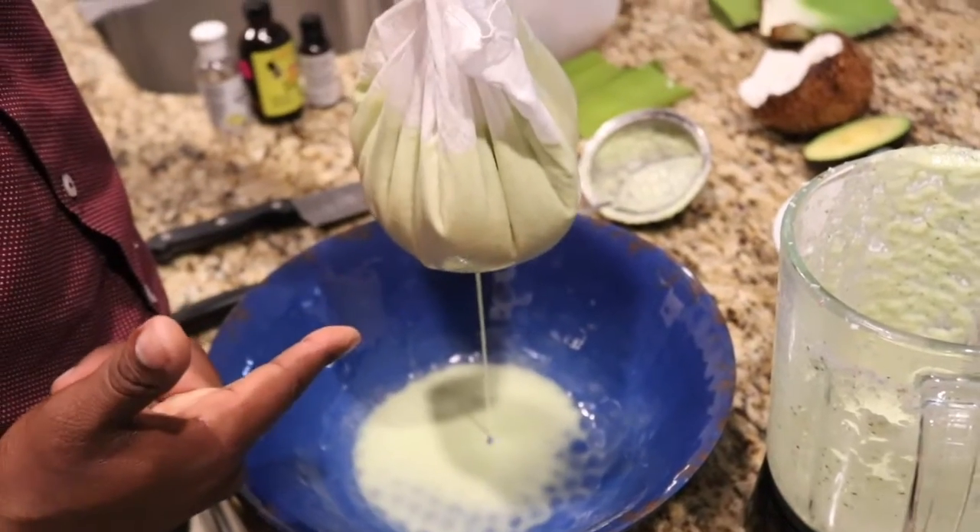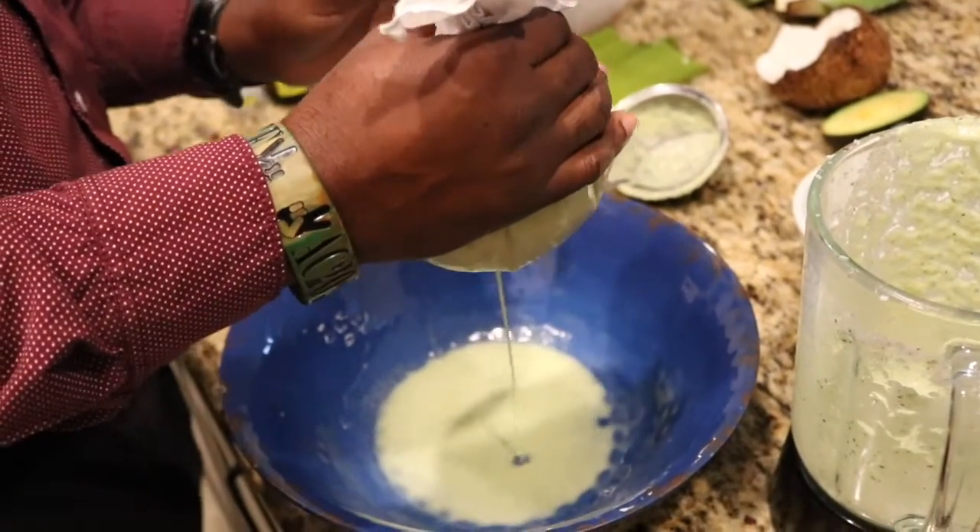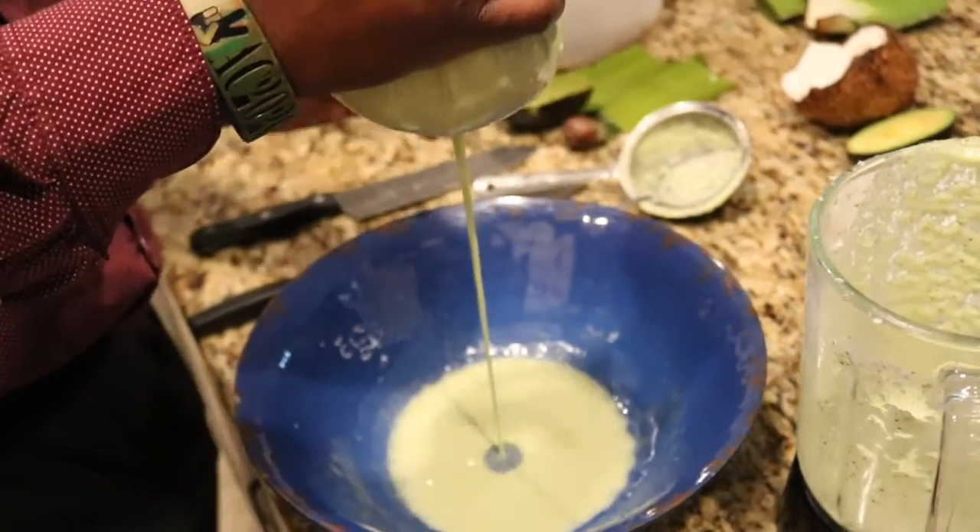You can already see it's leaking a little bit. You don't have to add a lot of pressure — just slightly start squeezing it and it starts coming out.